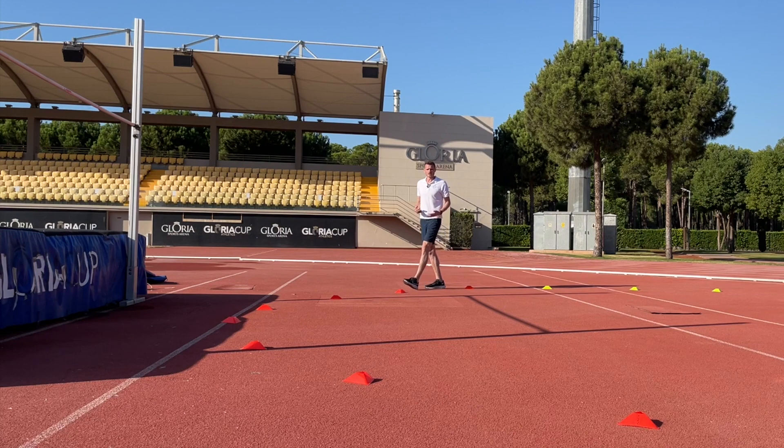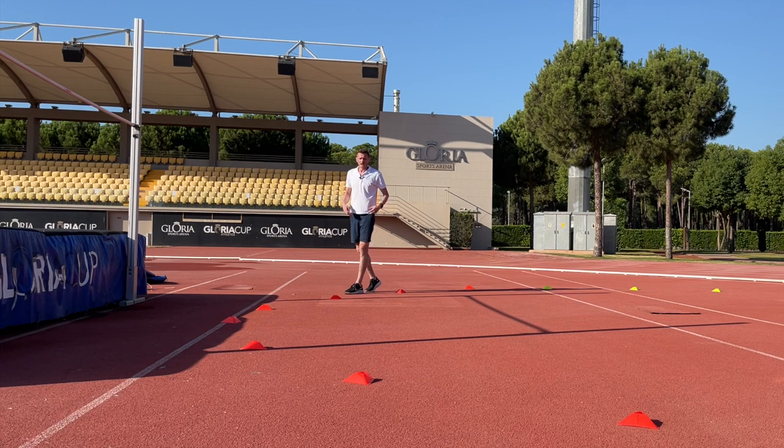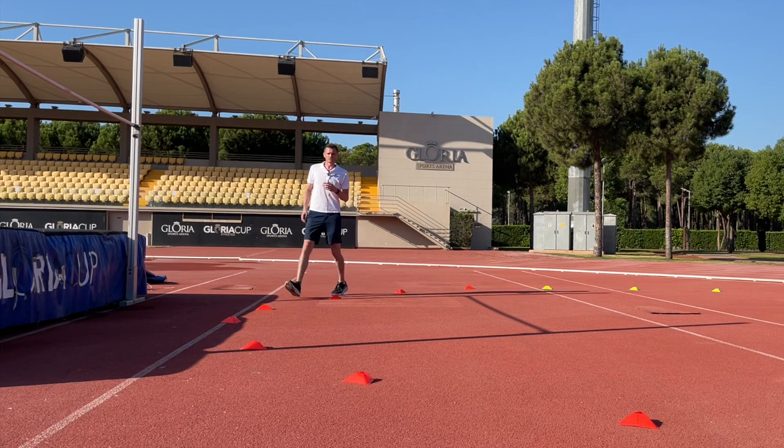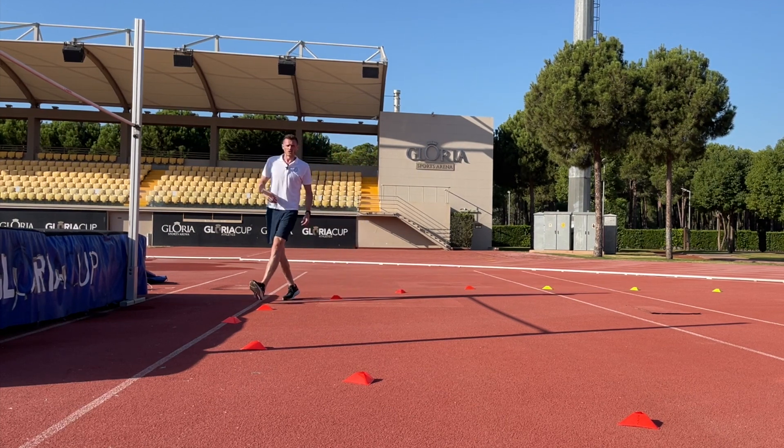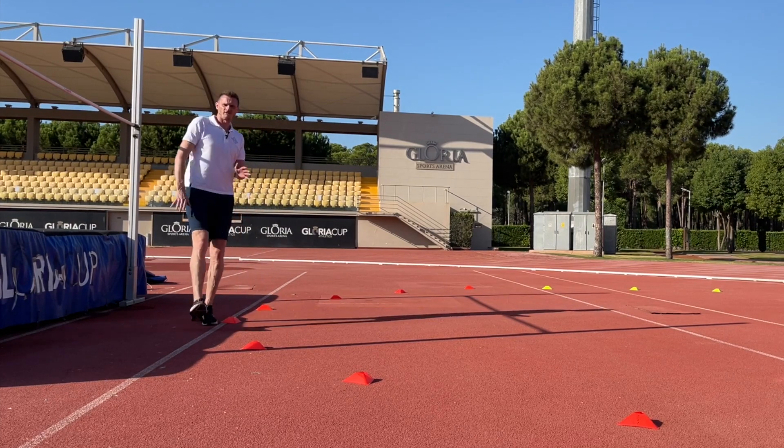Now it's time to transfer these skills to the curve. I've set out a big circle in front of the high jump mat and we're going to practice our straight leg scissor drill all the way around the circle, where we're working on this nice tall posture and creating stiffness and rhythm.